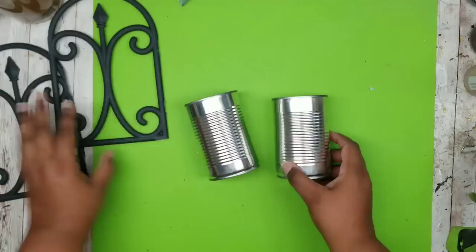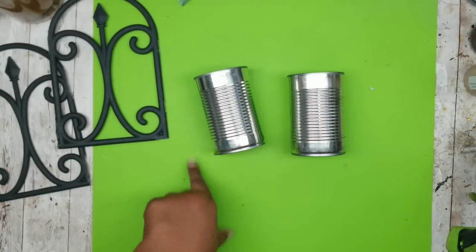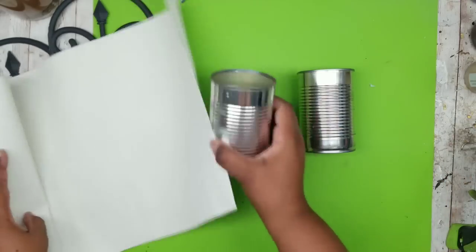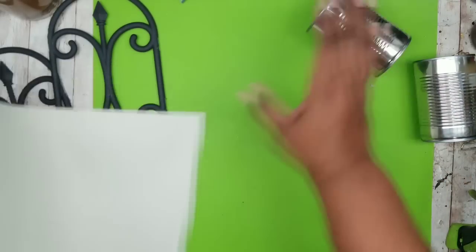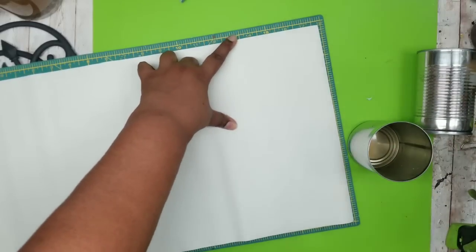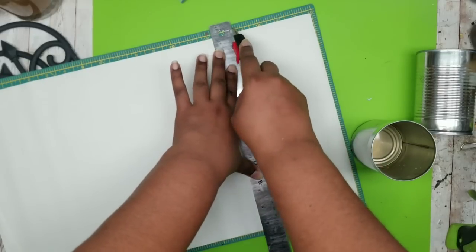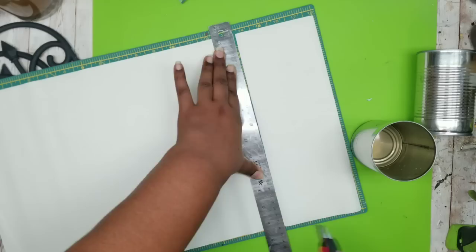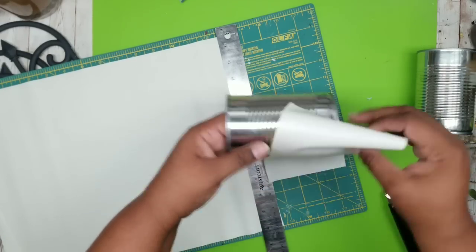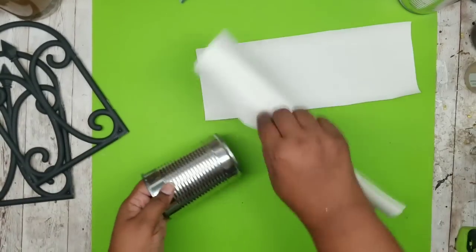I'm going to scoot those to the side and start working on my cans. You can paint these if you want to, but I didn't want the ridges to show. So I decided to use some Dollar Tree faux leather in white — that's perfect for covering up the cans and you don't see any of those ridges. I'm measuring out the length of the can, taking my metal ruler to get that measurement, and then cutting with a utility blade. These utility blades cut through this faux leather like butter. Now I'm double checking to make sure it fits — we're going to be needing two strips, so I'll cut a second one out. Now it's time to cover our cans.